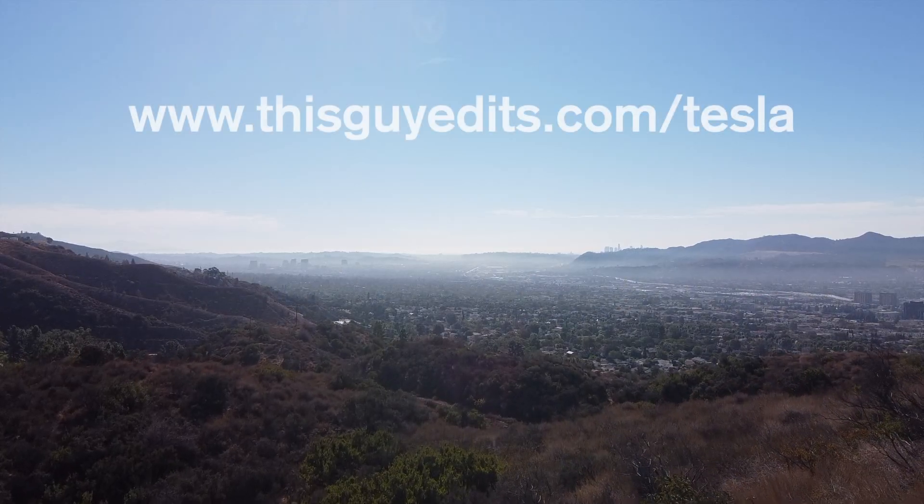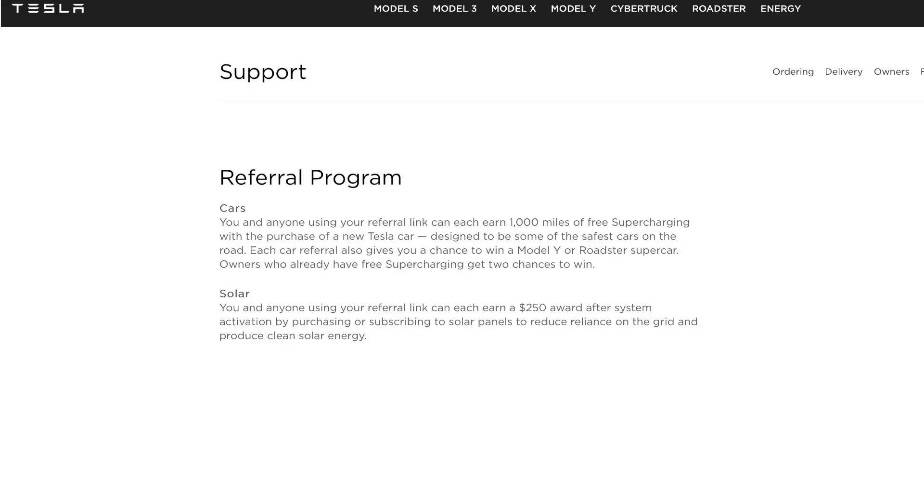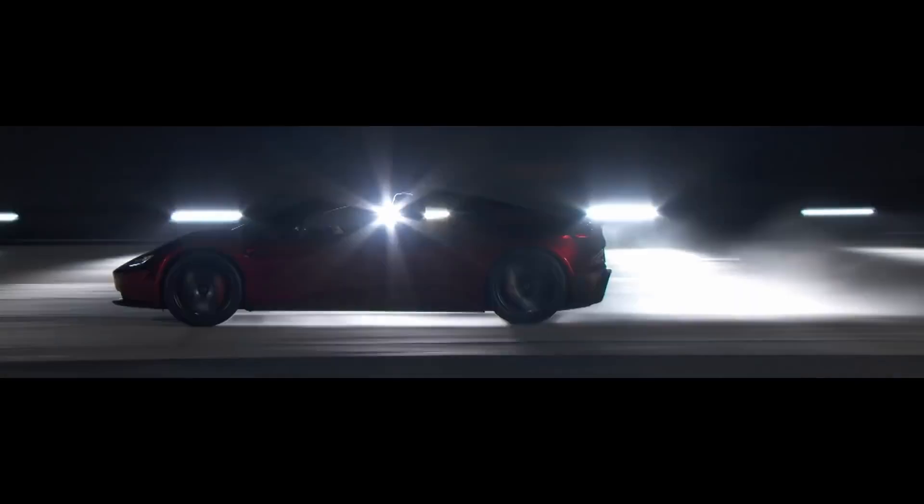If you're thinking about going solar, feel free to use my referral code because it'll get you $250 off a system. Or if you're thinking about getting a Tesla car, it will also get you 1,000 free supercharging miles. Plus, I think we're both eligible for a drawing of a Roadster, a Model Y, and some Powerwalls. Until next time — thanks for watching and keep things sunny.